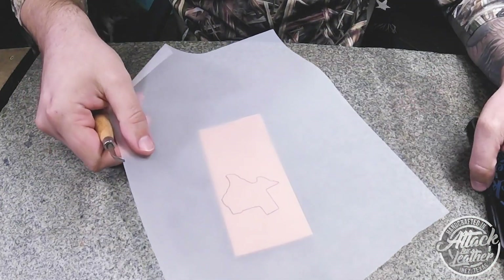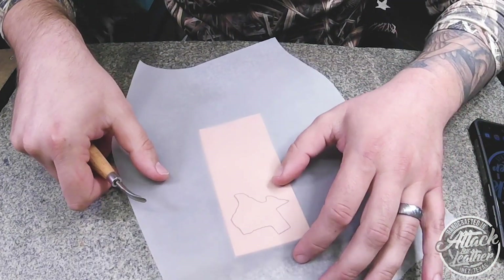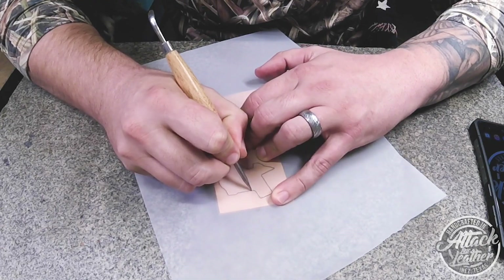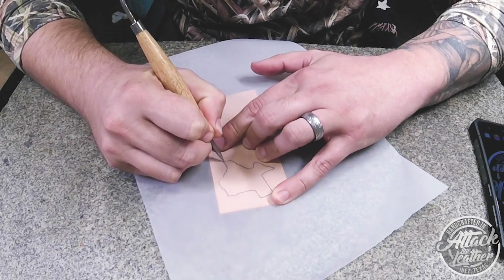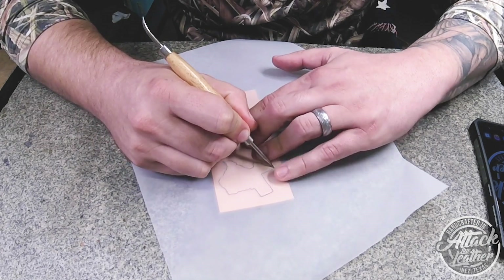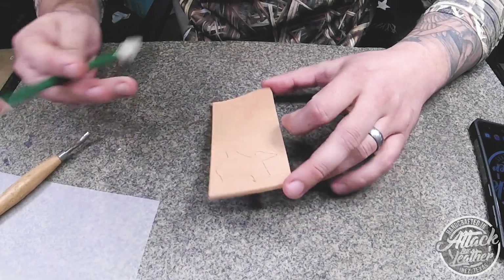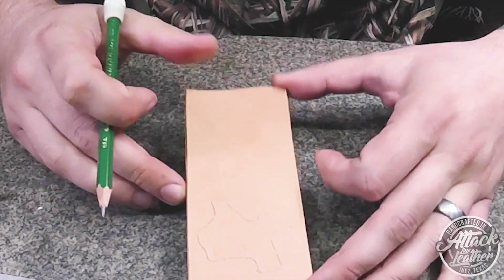Lastly, when you go to transfer onto your leather, flip the paper so that your image is facing the right way and your lead is facing down onto the leather. Using your pencil or stylus, trace back over your drawing. The end result will leave the transferred lead, making it easy to see on your leather.